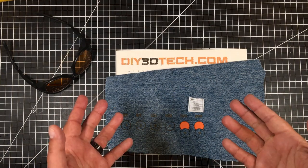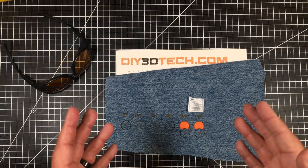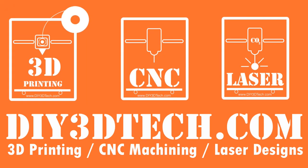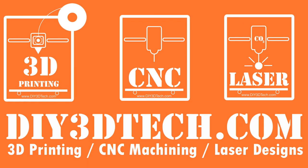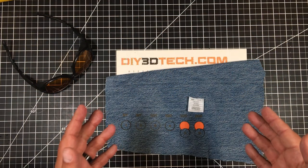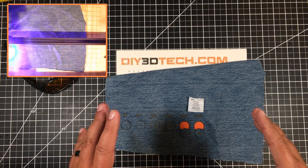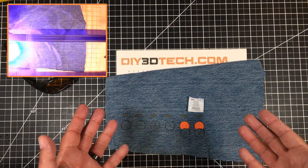Look at this. I'm giving up my pants for you guys. What am I talking about? Let's jump into this together and I'll explain. Welcome to this episode of DIY3DTech.com. In this episode, I want to answer some viewer questions about cutting denim with the ortho laser.